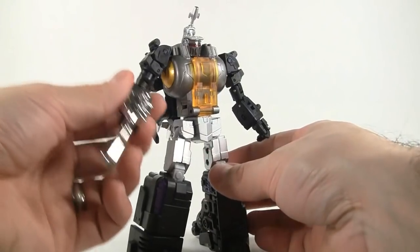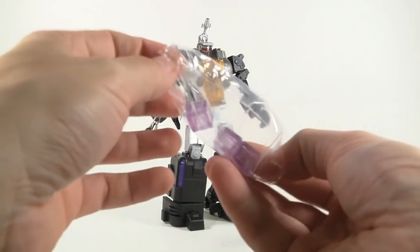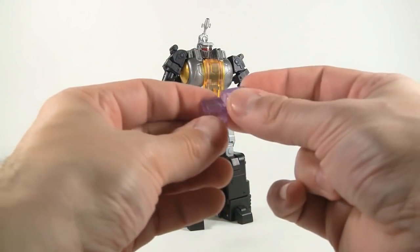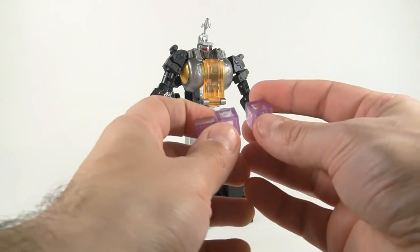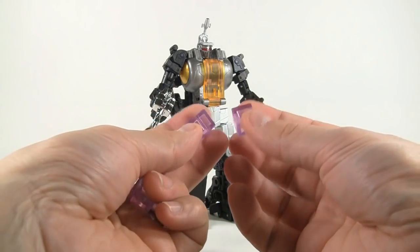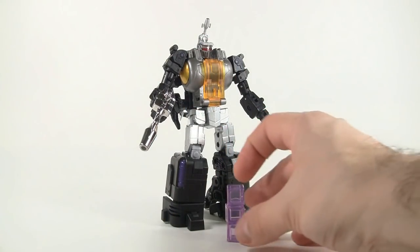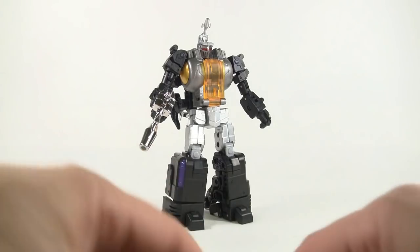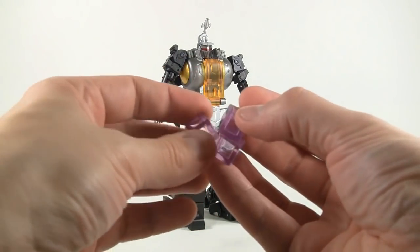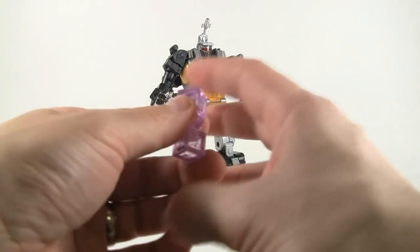We'll take out the little energon cubes and check them out. I believe the Bad Cube ones are sticky and stick together — these don't do that. They're straight-up translucent purple cubes, which I don't mind. It's a nice inclusion. I'm not really going to display these, but it's a very cool thing they come with; I love when they reference things from the cartoon.